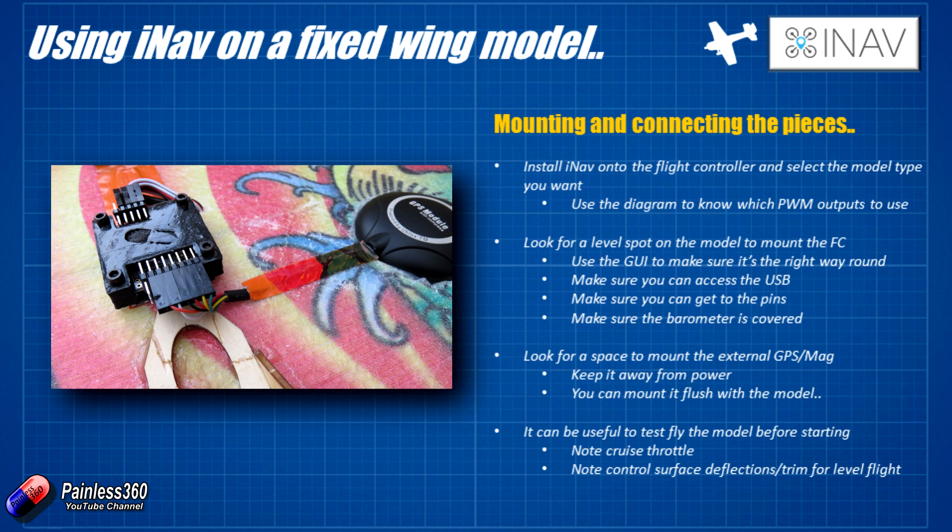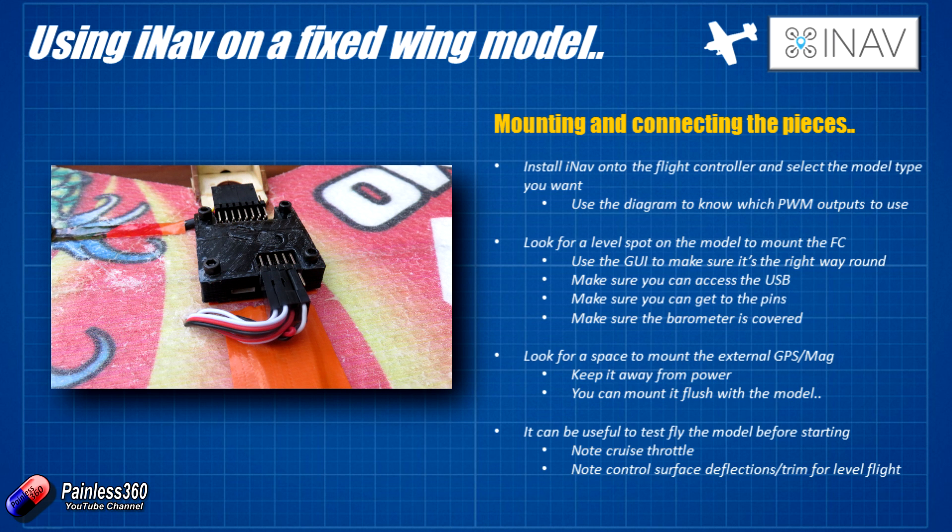The next thing to think about is where you're actually going to mount the flight controller. Be very aware of which is the front and which is the back — you can change that in the GUI, but most flight controllers are designed to fit inside multirotors so you might have to think about this a little bit. We're going to mount the flight controller bang on top of the wing over the centre of gravity, which is one of the best places for it. In a larger model you might have to put it inside the canopy, and in those cases think about whether you can get to the USB port if you want to change anything after you've installed it, and whether you can easily get to all the servo connectors.